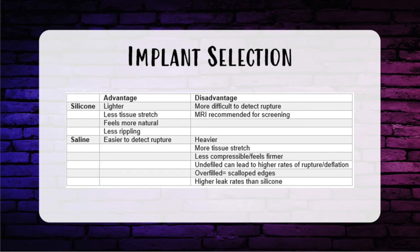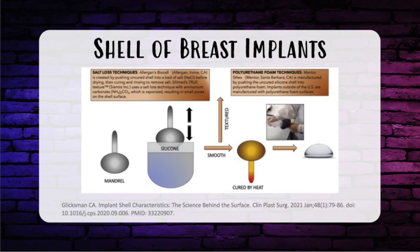Silicone has different cohesivity — how firm the implant is — determined by the length of the silicone strands and cross-linking, also referred to as G-prime. The more cohesive, the more cross-linked and the higher the G-prime, making the implant stiffer or firmer, also known as form-stable. More cohesive implants decrease rippling and can lead to less capsular contracture. Rippling is related to fill volume, which is 95% in highly cohesive and 85% in others. Gel fracture and delamination of the implant shell is much less in form-stable implants.